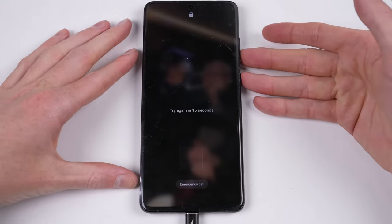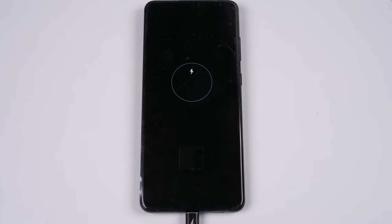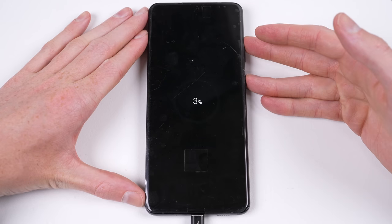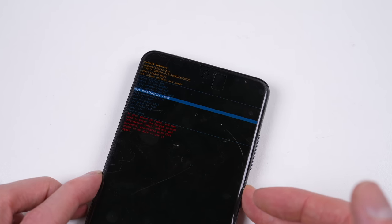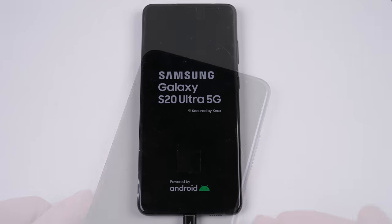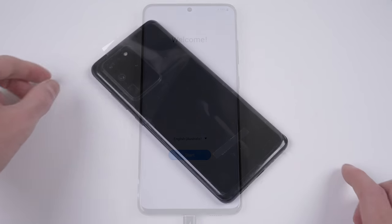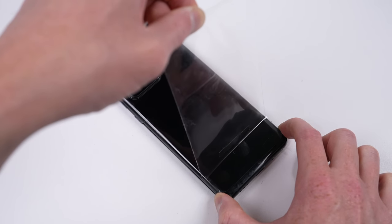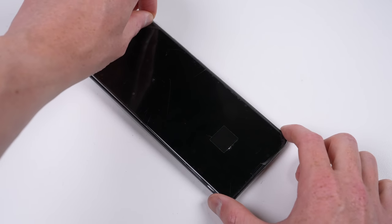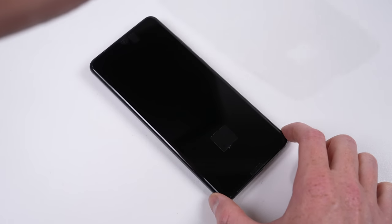Before we can call this a finished repair, I need to wipe the previous owner's data from the phone. With the phone connected to a computer, I can hold both the power and volume up buttons. Once into recovery mode, I can factory reset the device. The last thing left to do is remove the plastic protective film, and we're done.